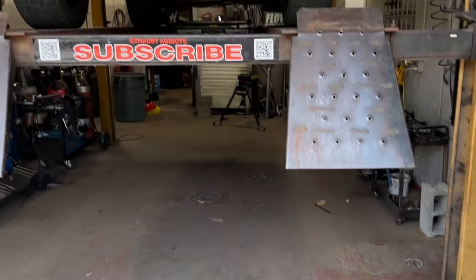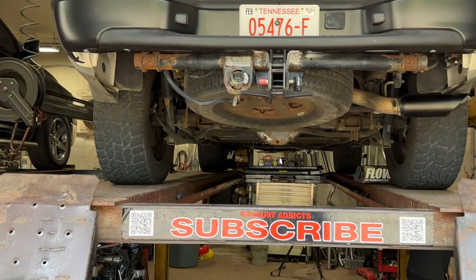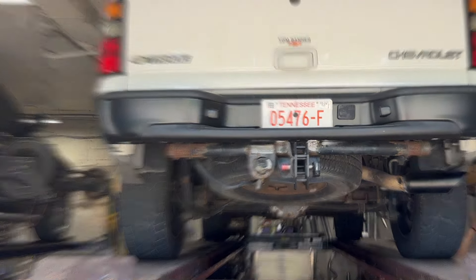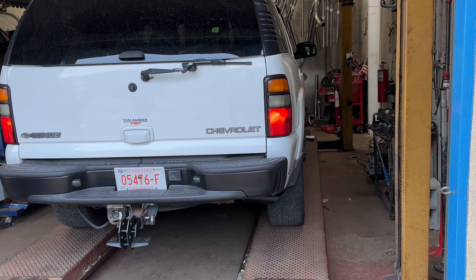Like always guys, you know what to do - like, comment, subscribe. And if you guys don't know, we are located in Nashville, Tennessee, Music City USA. 2005 Chevy Tahoe, Flowmaster Flow FX, four inch tip.